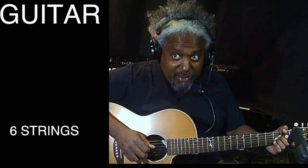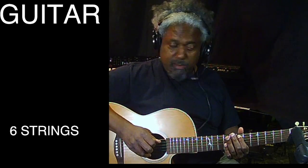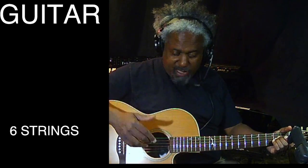A guitar makes lots of great sounds. I can play quiet, or I can play louder. I can play a single note, or I can play all the strings at once and get a lot more sound. So you can really control the amount of sound with an instrument like this.